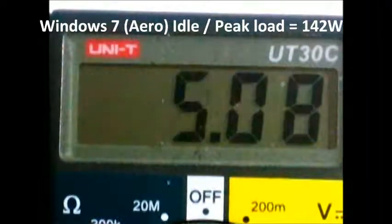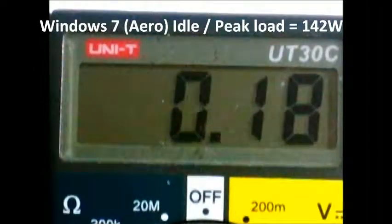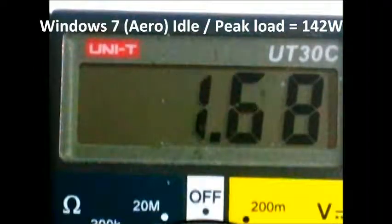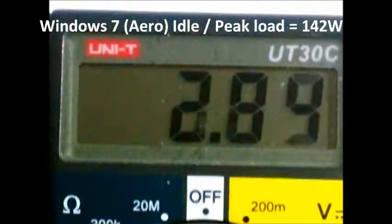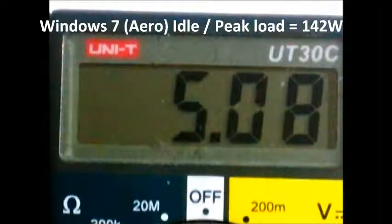Let's move the lead down to the 5 volt rail. As I was saying, I am using the Corsair H100.